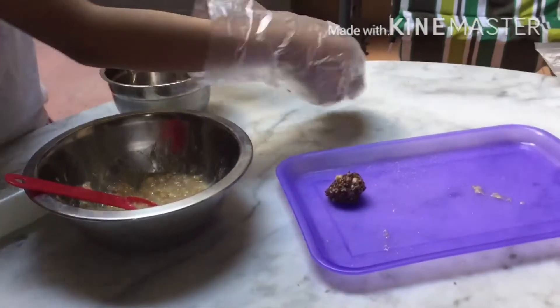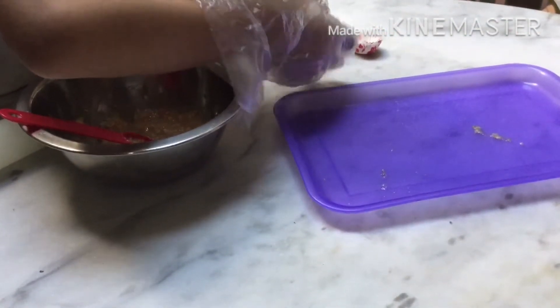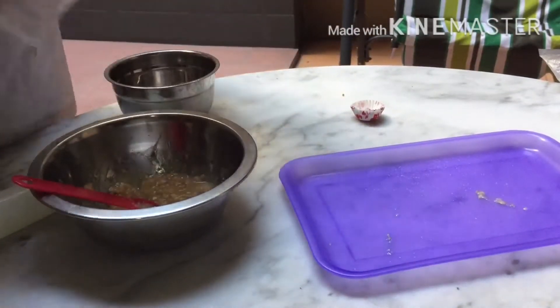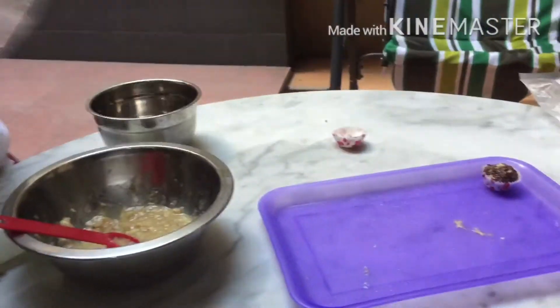Take a cupcake mold and put the ball on it. Like that. And then you can put it on the tray and make some more.